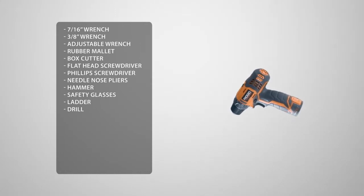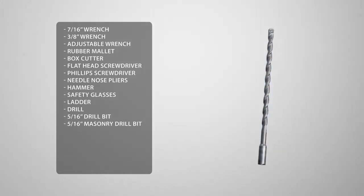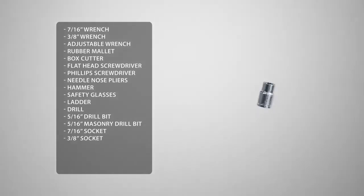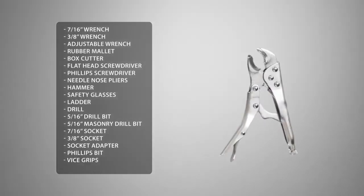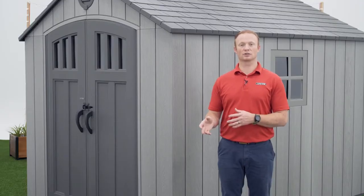You'll also need a 5/16 wood drill bit and a 5/16 masonry drill bit. To make this easier we're going to use a 7/16 socket, a 3/8 socket, a socket adapter, a Phillips bit, a pair of vice grips, and a block of wood.